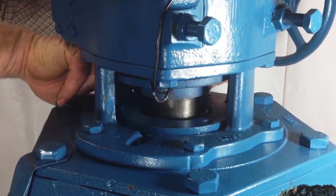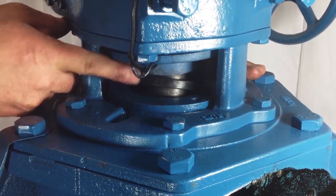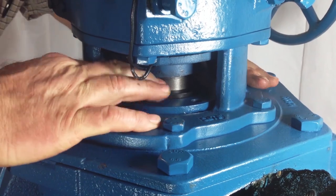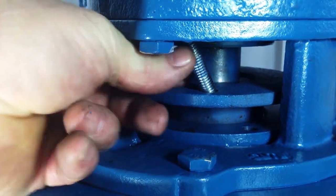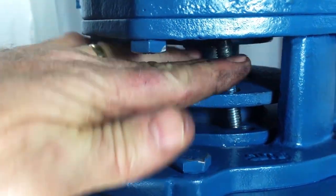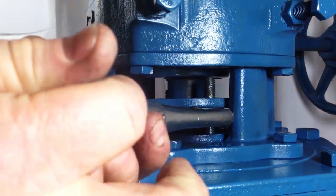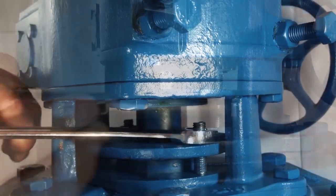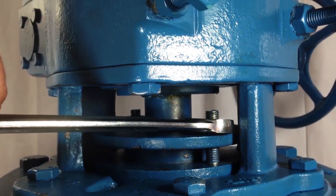The last ring to go into the chamber is the larger, female adapter. When all rings have been placed in the chamber, release the gland and place the studs back into the bonnet. Turn the gland nuts onto the studs until they touch the gland, then one more turn.